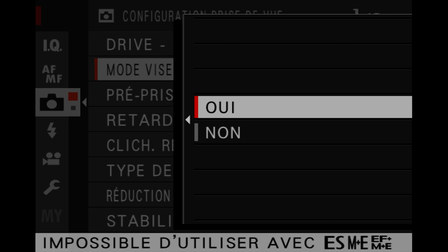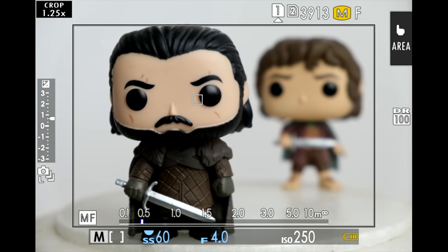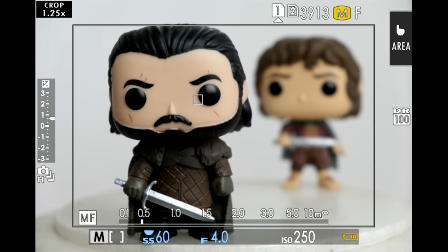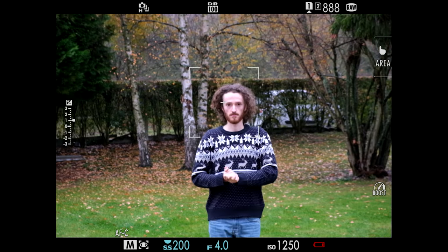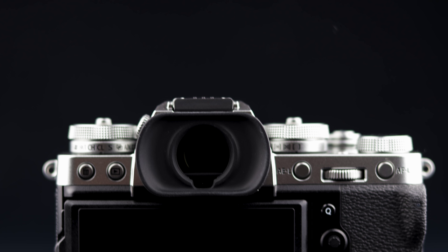Côté mode rafale, il y a un mode sport qui permet de monter jusqu'à 30 images par seconde avec l'obturateur électronique, mais on passe sur du 16,6 mégapixels avec un crop d'1,25 fois. Sans le crop, toujours avec l'obturateur électronique, on monte à 20 images par seconde, ou à 11 images par seconde avec l'obturateur mécanique. L'obturateur électronique crée moins de distorsions que sur les modèles précédents. En mode rafale, la visée est super fluide et il n'y a pas d'image noire entre les shoots. Le buffer au niveau des RAW est de 42 RAW contre 145 JPEG à 11 images par seconde, ce qui est un peu décevant pour les RAW, mais le mode rafale reste de bon calibre.